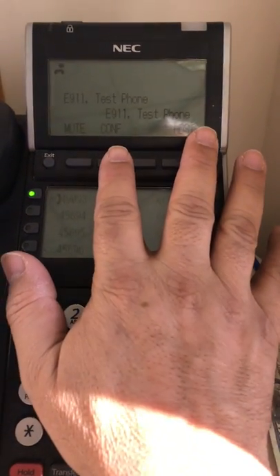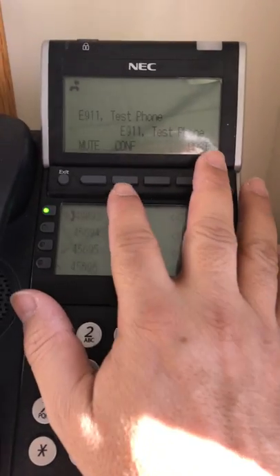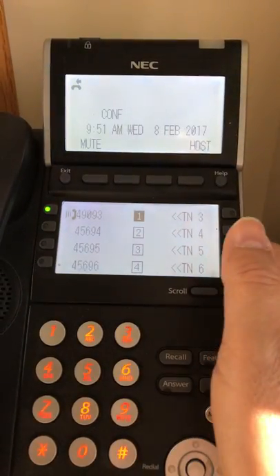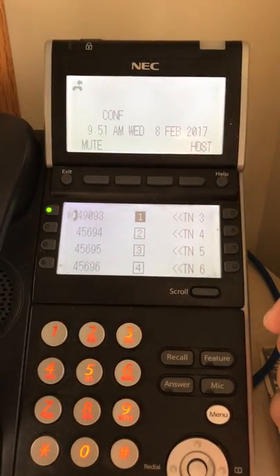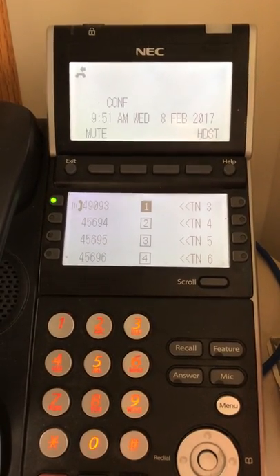The CONF button appears. The first caller is on hold right now listening to hold music. So once you press the conference button, that will bring all three calls together, completing your three-way conference call on your ITL ITZ handset.